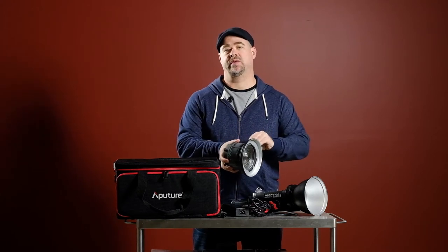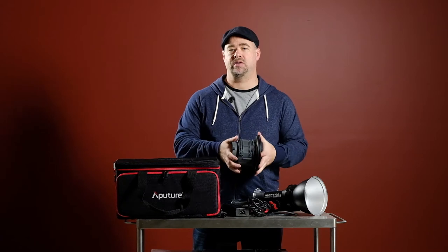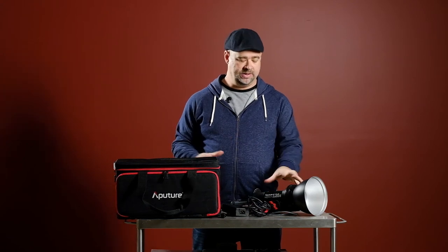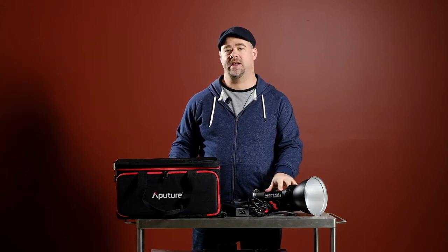We've got one of the models for the session this afternoon here already — Lucy. We're gonna run through a little setup now using the 120D with the Fresnel head and do some test shots so we're ready to roll for this afternoon.